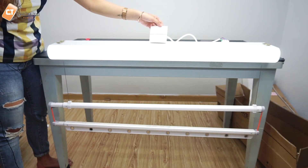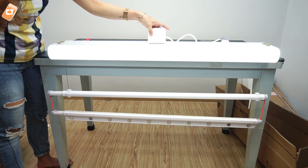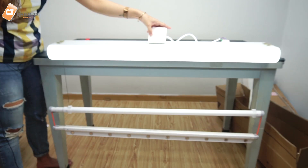Nó có thể kéo dài đến 1m7. Bây giờ anh kéo lên cho các bạn xem. Đèn ở đây sử dụng hệ thống đèn LED ở 2 bên.